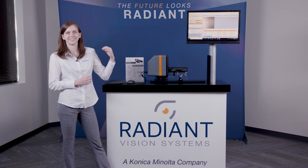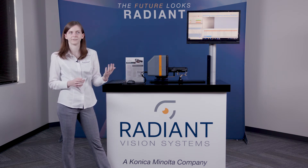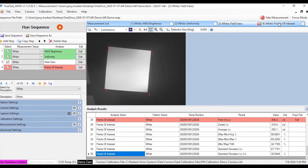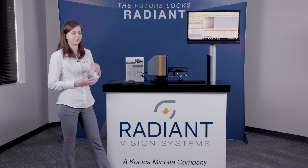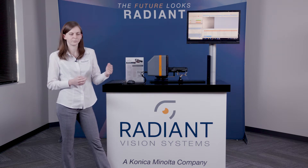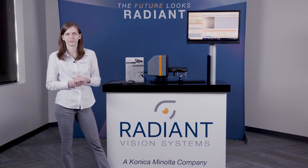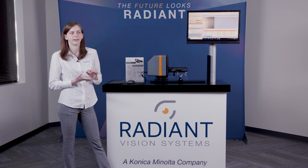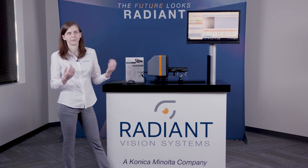Next I'm going to talk a little bit about TrueTest AR/VR, the software component of our all-in-one system. TrueTest AR/VR has a comprehensive test suite of analyses that are specifically curated to meet the needs of AR/VR display designers and testers. In addition to more traditional image analyses such as luminance, color, or uniformity, we also have several analyses specifically designed for AR and VR display manufacturers. We have analyses that can measure things like MTF or focus uniformity, field of view, distortion, contrast, as well as several others.